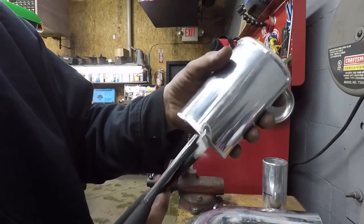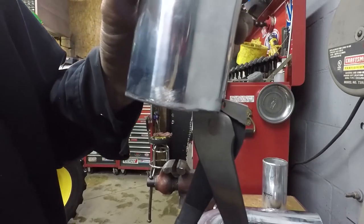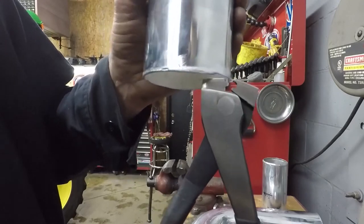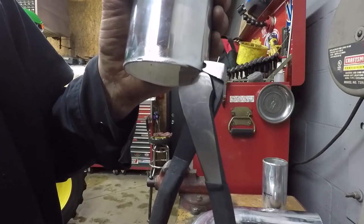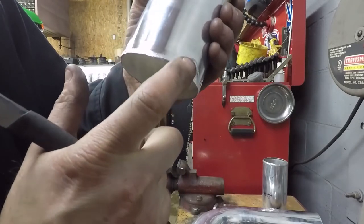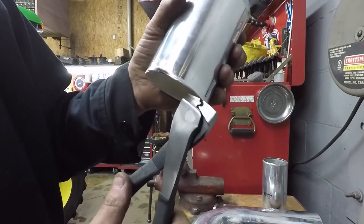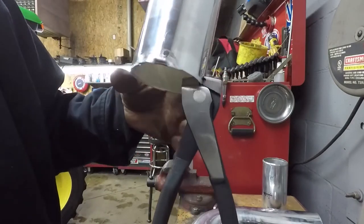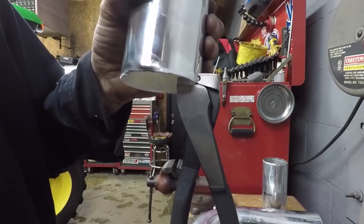What happens is when you squeeze it, the handle wants to pivot inward due to the design of the pliers. When you do that, you get a very little bead but a big lip on one side — you don't want that. So what you do is you fight that inward force, hold the pliers straight, and then you can squeeze it hard.